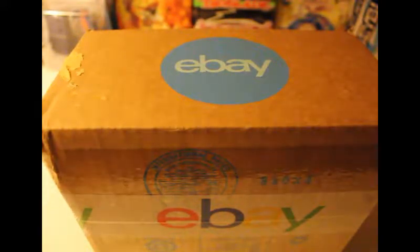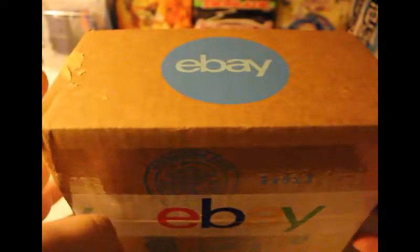Hey, what's up everyone, I'm back with another video. Today I'm going to be doing something different — it's not basketball, it's not baseball, it's not sports cards, nothing sports related. I mean, I guess you could call Beyblade a sport since there are tournaments and you still compete.